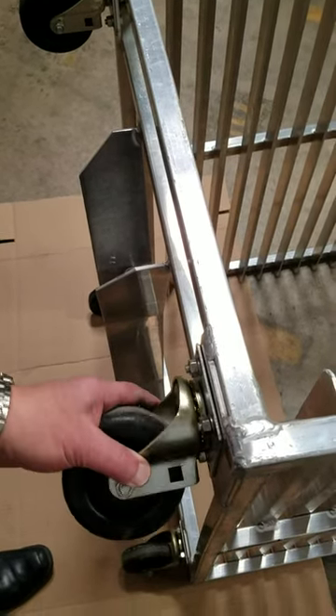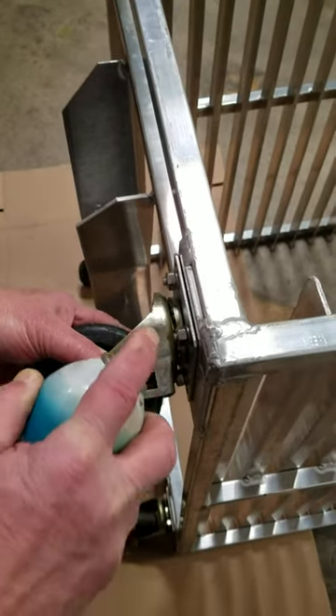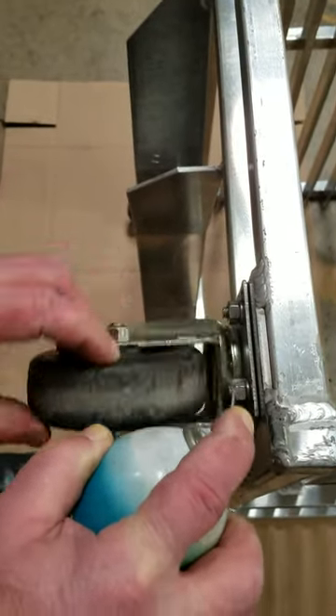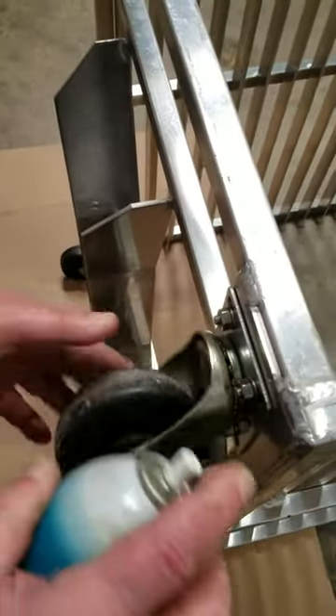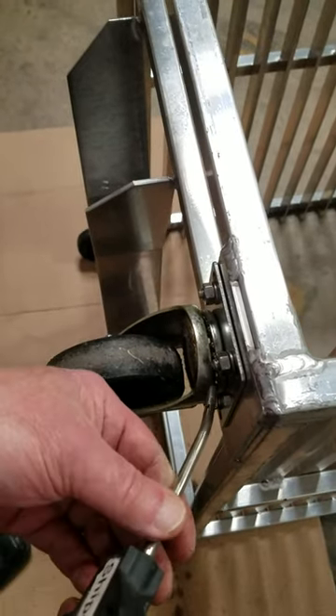What's needed to correct the situation is to degrease the swivel bearings. Just get a regular degreasing spray, let that sit in the swivel bearing for a while, and then use compressed air to blow it out.